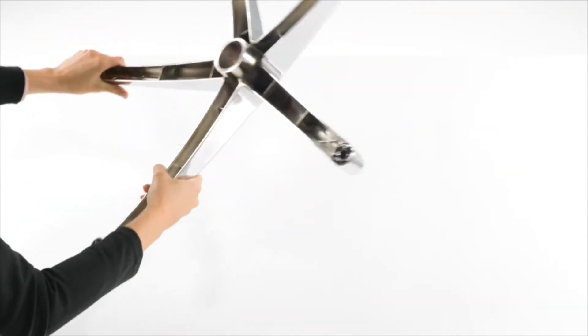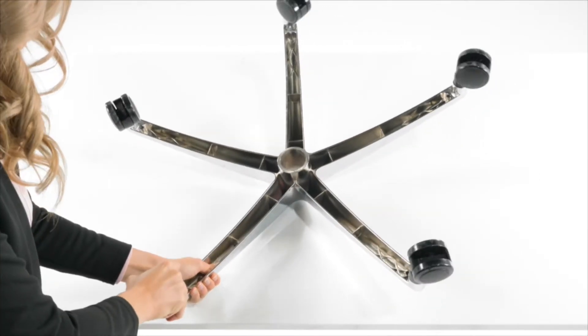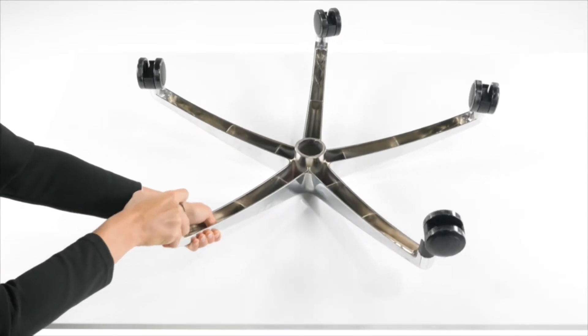To start, flip the five star base upside down and insert the casters into the holes, pushing down firmly until they click.